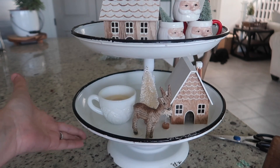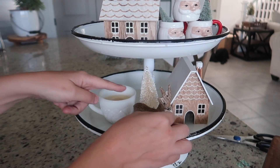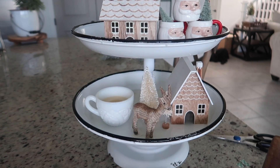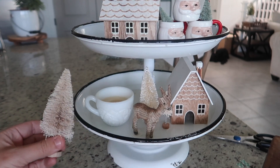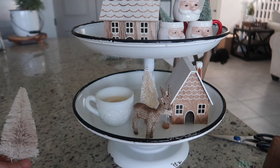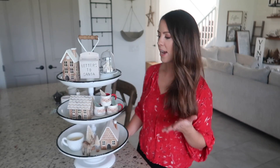For the deer, I just put the tape on all of his little feet — there you go, not falling over. That also helped him stand up a little straighter. I did lay out a third tree which I might add in later, but I don't want to overdo it right off the bat.